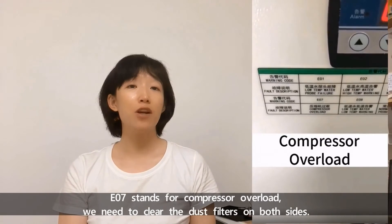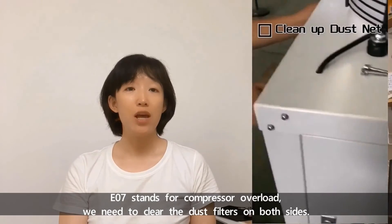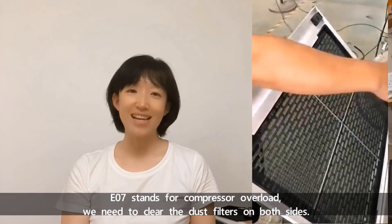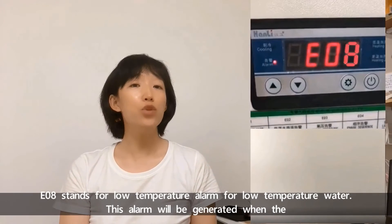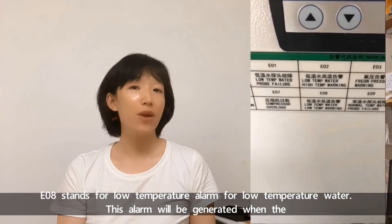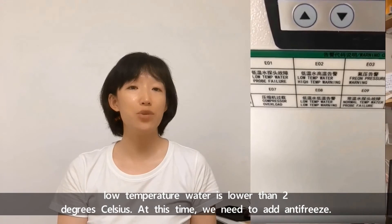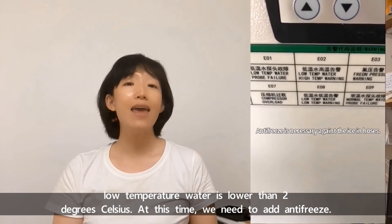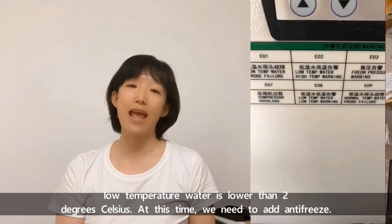E07 stands for compressor overload. We need to clear the dust filters on both sides. E08 stands for low temperature alarm for low temperature water. This alarm will be generated when the low temperature water is lower than 2 degrees Celsius. At this time, we need to add antifreeze.